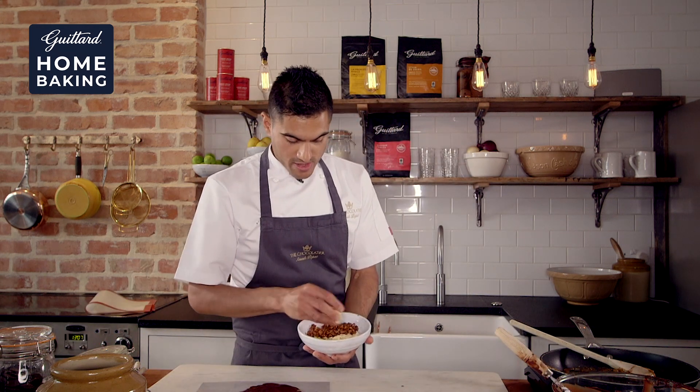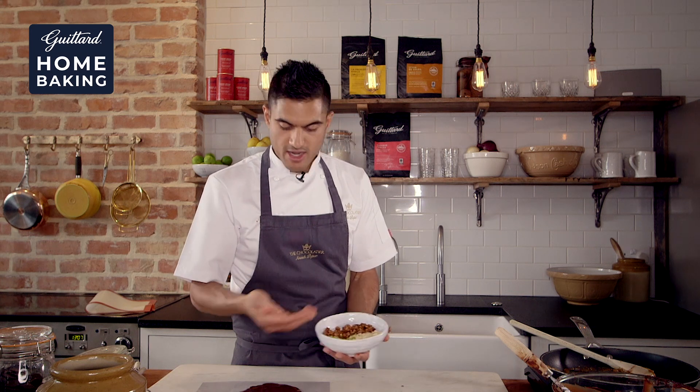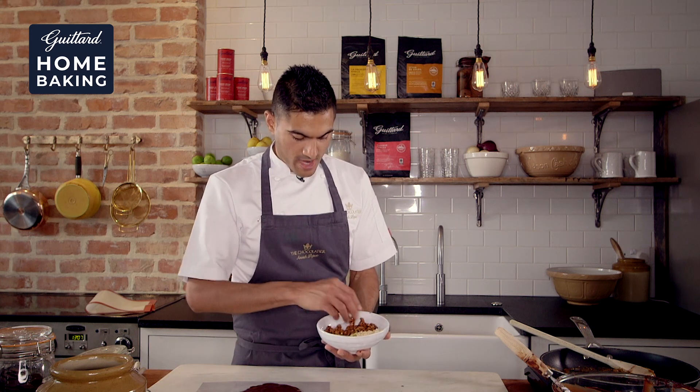And before it sets, we're going to throw on some flaked almonds, we've got lovely nibbed pistachios, and some caramelized walnuts.